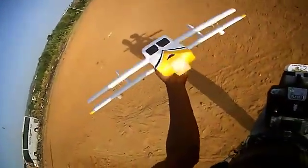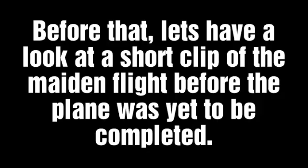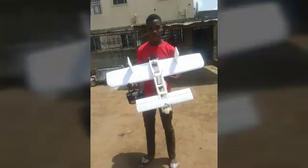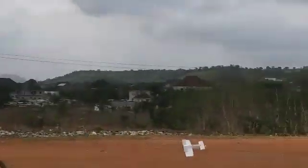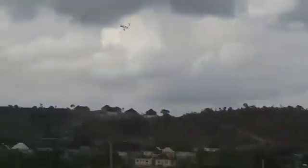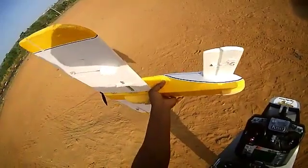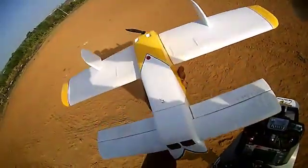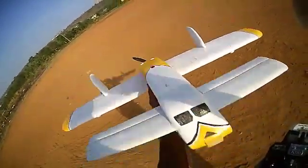Hi, so this is my canard airplane and I'm here today for the maiden flight of the airplane. Maybe later I'll talk about the features of the airplane, but for now let's just fly it. This red thing here is just a pearl I found and I thought it looks good there.